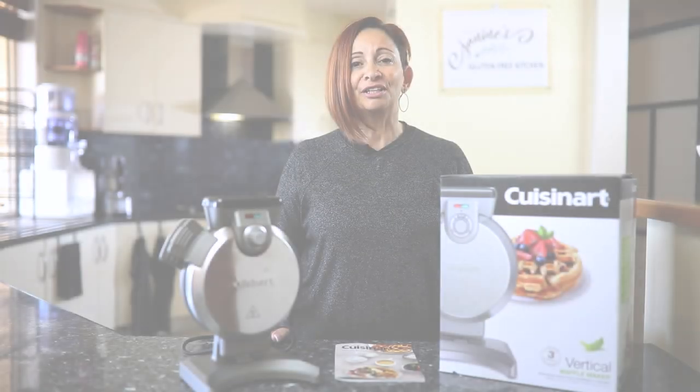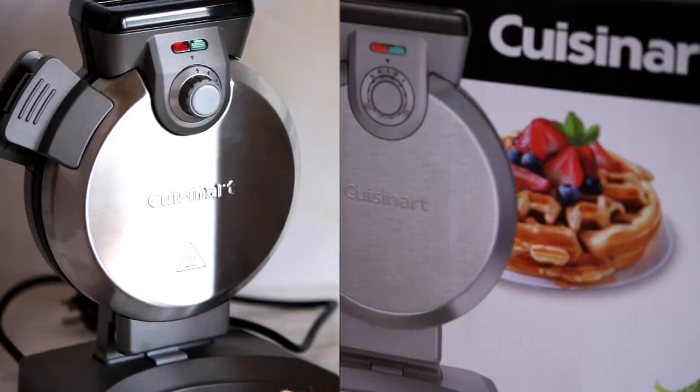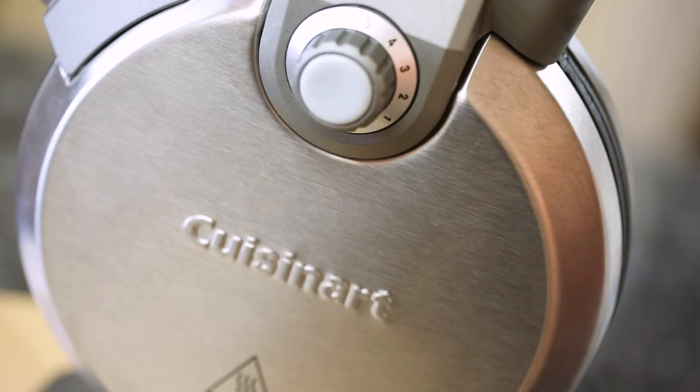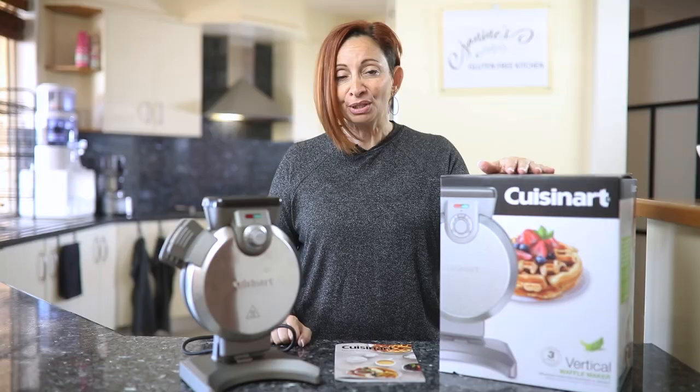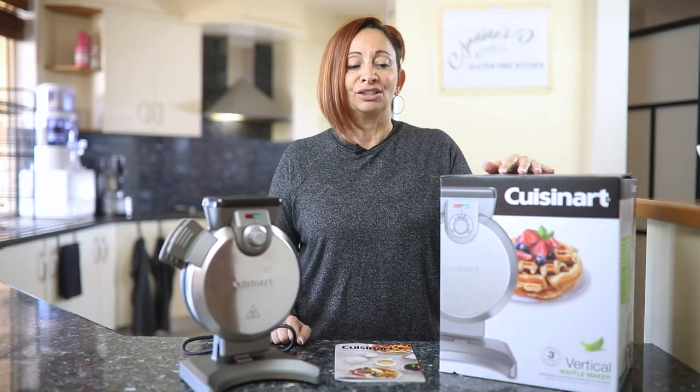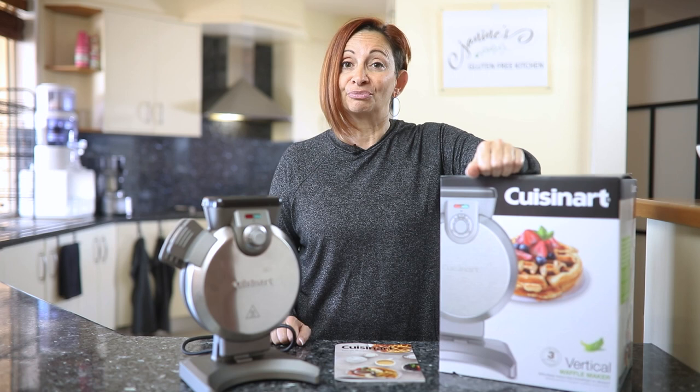Hey gluten-free cooks, welcome to Janine's Gluten-Free Kitchen where today we are reviewing the Cuisinart Vertical Waffle Maker. And as a special bonus, I will be sharing a recipe for a gluten-free paleo waffle mix. Super delicious. So let's review this baby and make some waffles.